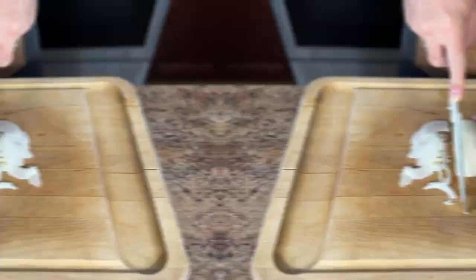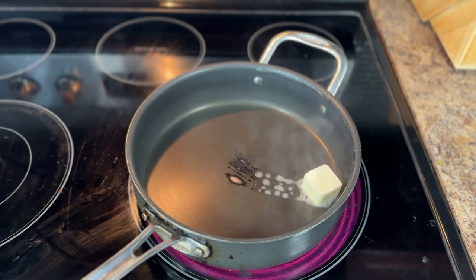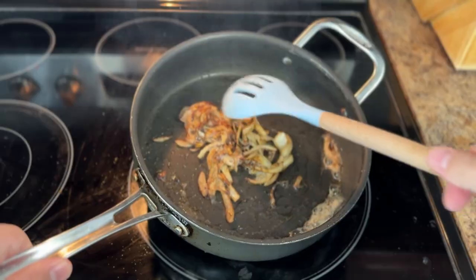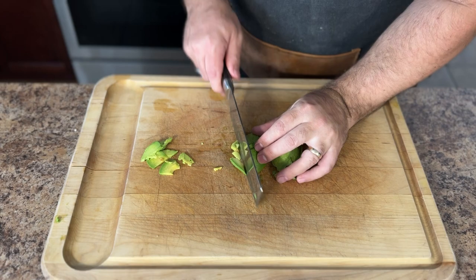Let's start by prepping the toppings. We'll start with some onions — slice those onions very finely. Let's sauté them: melt some butter, then add the onions and move them around to cover them in the butter. Add some salt and let them cook until brown and tender, then remove them from the stove.